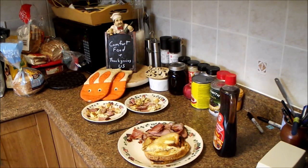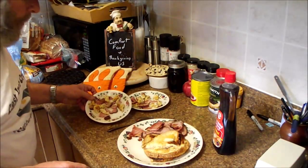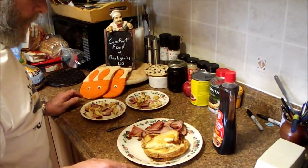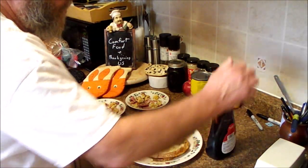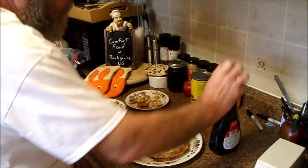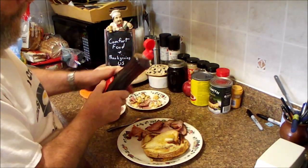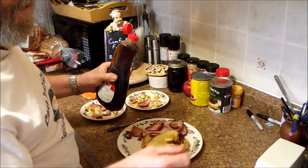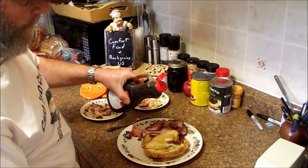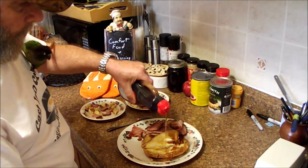I've got some taste testers that are impatient. I did sacrifice a half a piece of mine for them, but I took extra bacon. Anyways, we have our syrup. When I was a kid it would be brown sugar syrup made with this artificial maple flavoring called Maple Lean — that's all I knew was syrup.